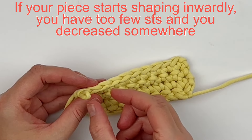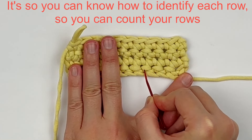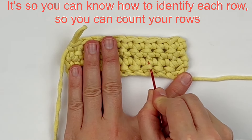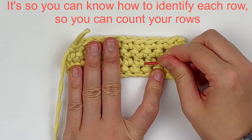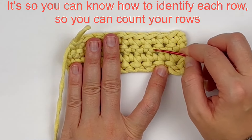The reason I wanted you to know what the fronts and backs of your stitches look like is because it's very hard to see how many rows you have. If you know what the fronts and backs of your stitches look like, it's a whole lot easier to count how many rows you have.